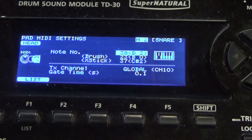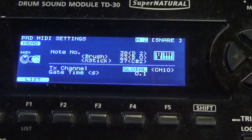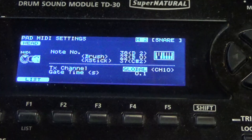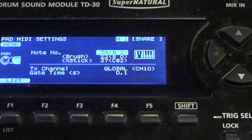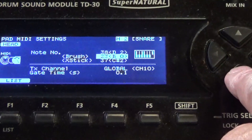Here we can see all the MIDI information for the snare drum in the Nashville kit. Currently, striking the head returns a note value of 38 or D. Using brushes gives a note value of 23 or B, and using a cross stick uses note value 37 or C sharp — all sending to channel 10. Channel 10 is the global default setting for all drum kits and all components within the TD-30 out of the box.